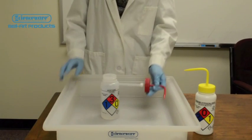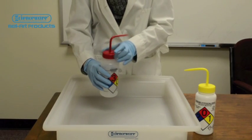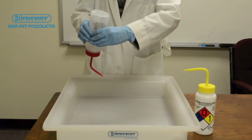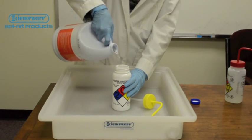These ScienceWare wash bottles also have a unique valve that prevents pressure buildup, eliminating potentially dangerous chemical drips, and allows dispensing of wash bottles in an upright or inverted position. A 2-inch wide mouth makes refilling easy.